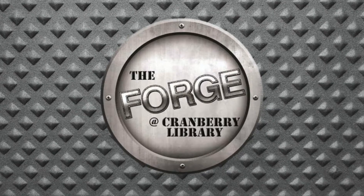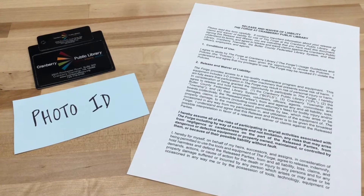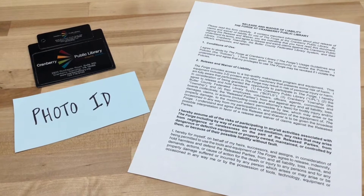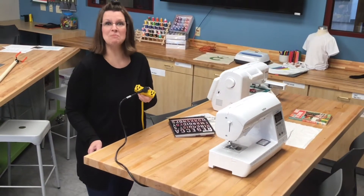Welcome to the Forge. Step one: bring in your library card, photo ID, and sign this waiver. Step two: enroll in an orientation to the Forge class, and don't forget to wear closed-toed shoes. It only takes two steps. Let me show you around — make sure you check in here.